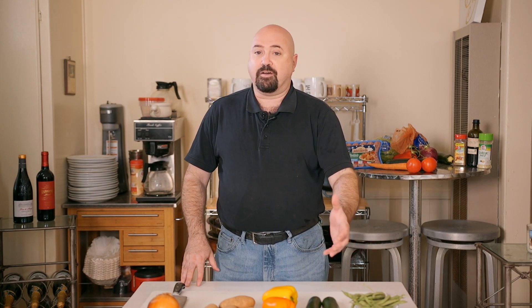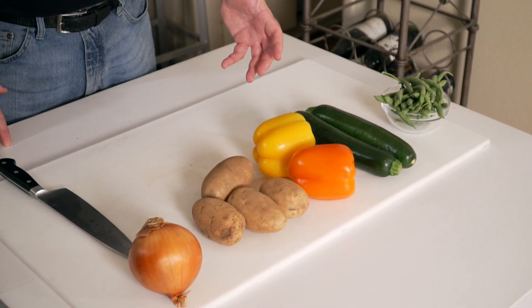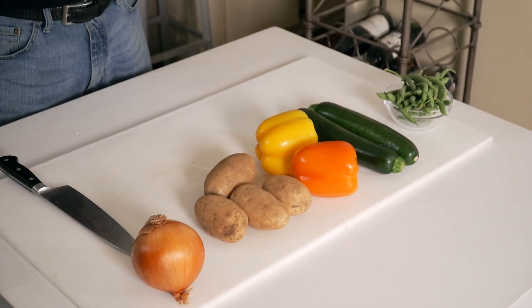Here's some of the produce we're going to use for the Ciambotta. Right in front of you we have green beans, Italian zucchini squash, bell peppers of different colors, russet potatoes, and an onion. We're going to prep them in front of you so you can see what to do, and then we'll tell you where to go from there.